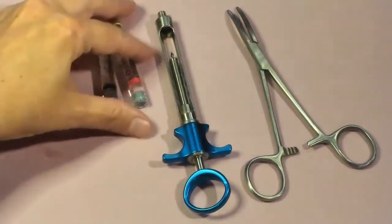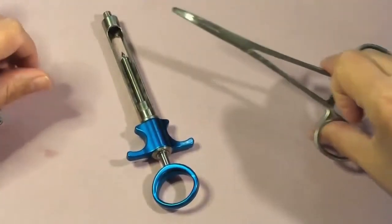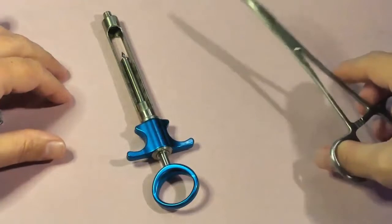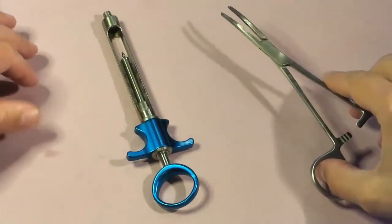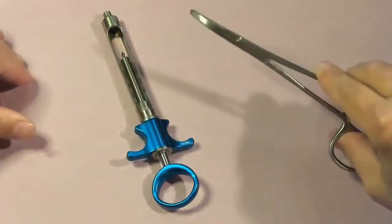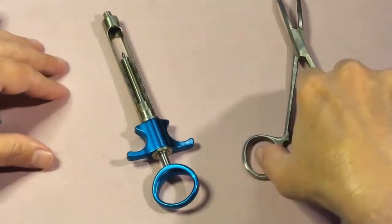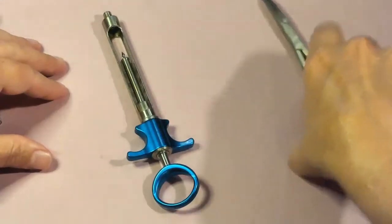Starting with the locking hemostat — we want a hemostat that will lock. You can see this one locks at the bottom, so it will lock closed. The reason that is significant is we use our hemostat in case of potential needle breakage in the tissue to retrieve the needle. We want it to lock tightly so we can grab that narrow diameter needle tip and pull it from the tissue.